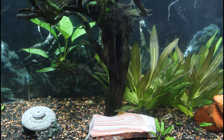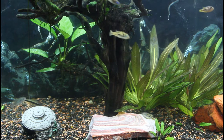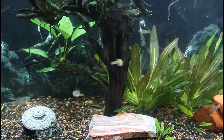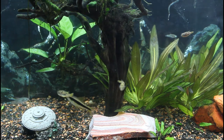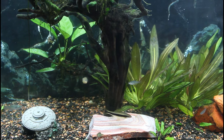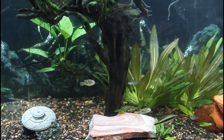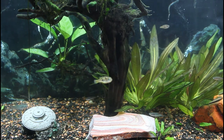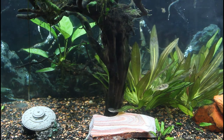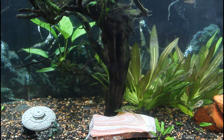Dwarf pufferfish max out at only an inch big, so they don't need too much space. When I first started keeping the species, I started off with 5 of them in a species-only 10-gallon. It was heavily planted with plenty of hides. These are a very tiny fish with large attitudes.